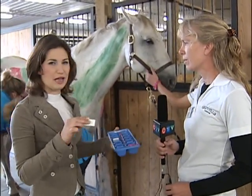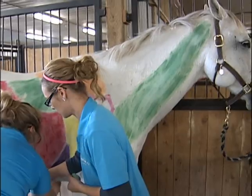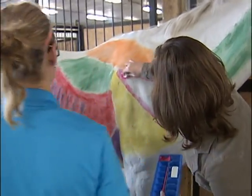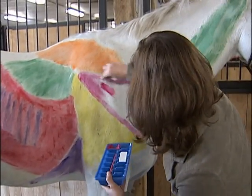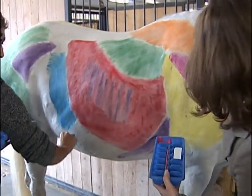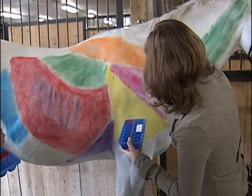The paints are of course non-toxic. So you're painting this pink muscle here that we've outlined for you — this is the deltoid muscle. I'll spread the paint nice and evenly here. So now when the horse goes outside you'll actually see the different colors moving — you can see how the muscles affect the movement of the horse and what muscles are involved with walking, trotting, or cantering.